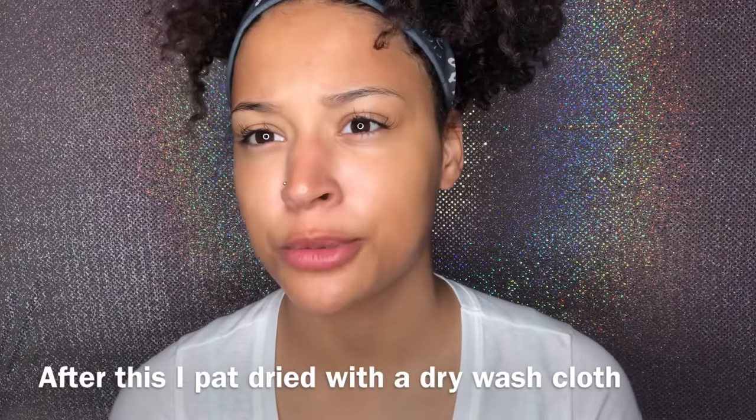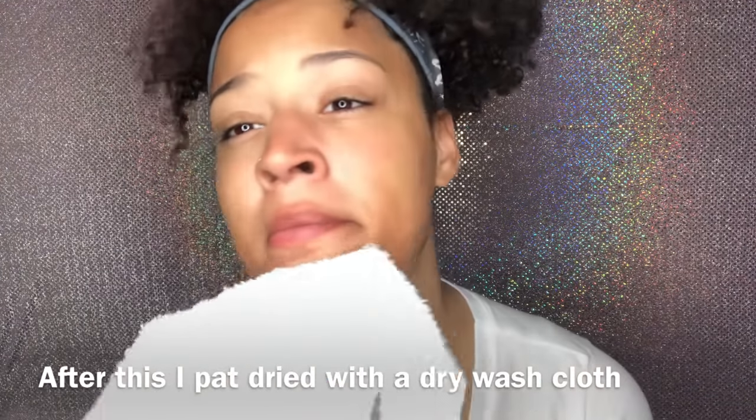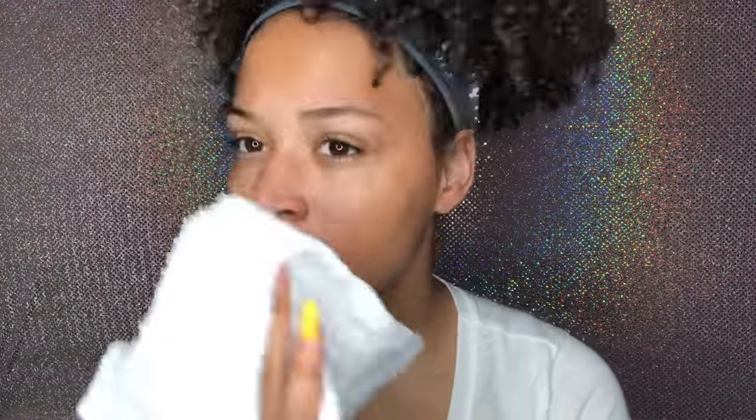One thing I really like: once you rinse it off, your face feels really clean — not oily at all, but also not dry. I don't want anything that dries my skin out. I've rubbed it all in, and now I'll wipe it off with a warm washcloth. As you can see, my skin is popping!